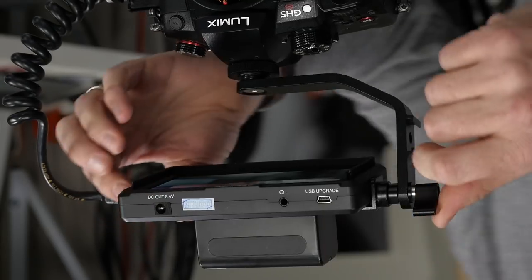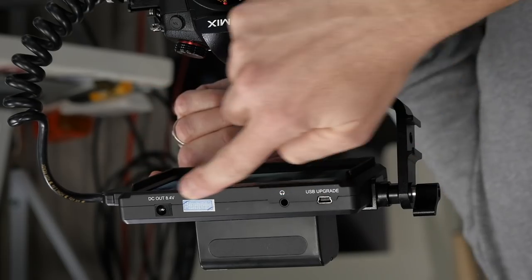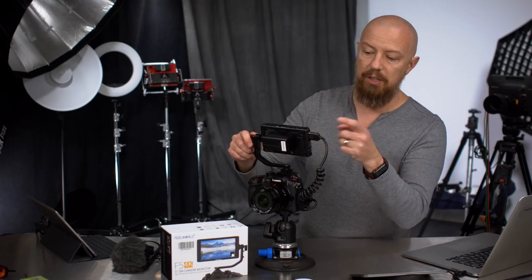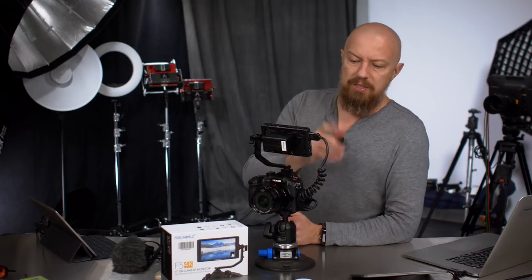On the bottom you have a USB port for doing firmware updates, a headphone jack, and then a power port if you want to go with AC power — though it does not include an AC power adapter. On the side you've got your HDMI in, an HDMI out for pass-through, and a DC in.